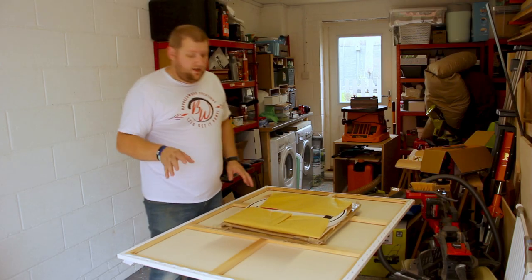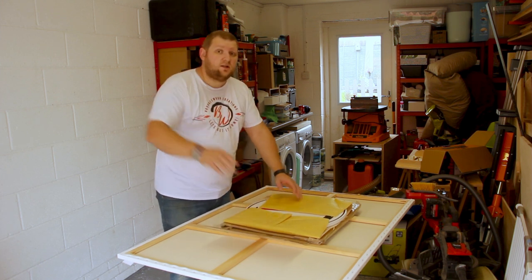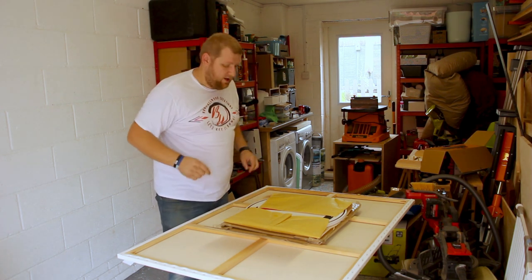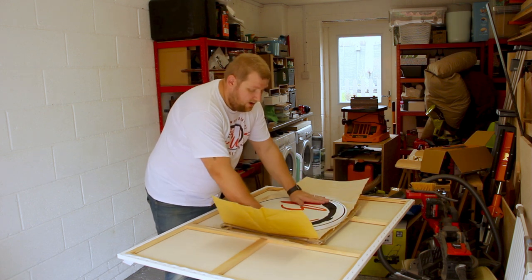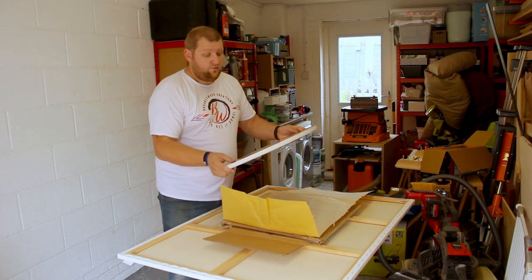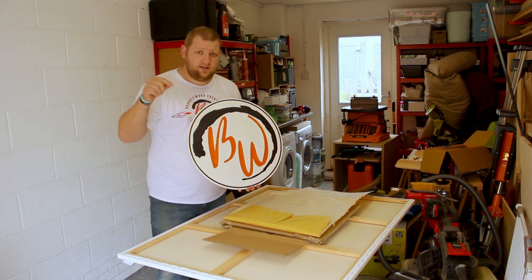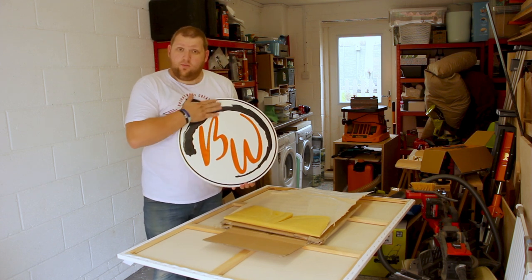I haven't talked about this yet — this is something I got from Cunningham Custom Creations from Instagram. Links for his YouTube channel and Instagram will be in the description. He was doing these for really cheap. It's all cut out of MDF, really nicely done, and then I sent it to Claire at Claire's Crafty Corner — links in the description — to do the epoxy for it.